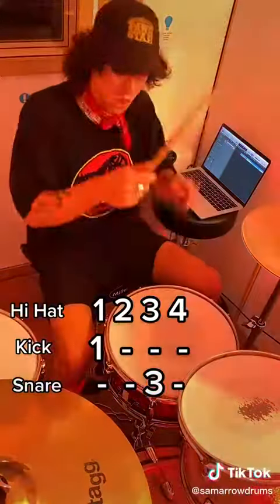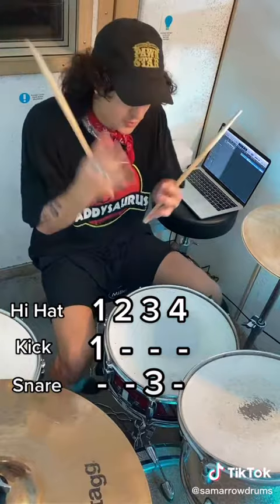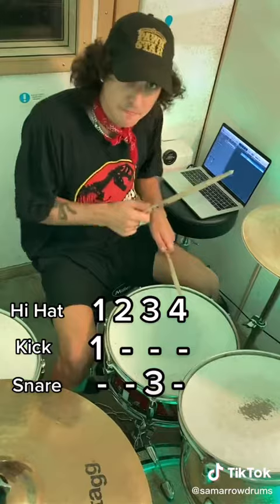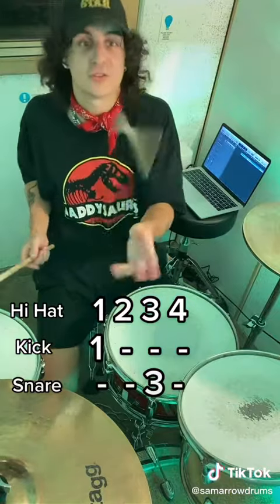Once you've got your brain working and you know what's going where, you can just speed it up. Save this video — if you ever find yourself behind a drum kit, you know where to come.